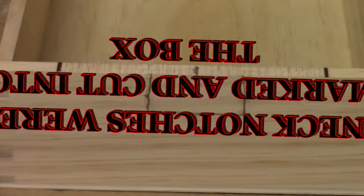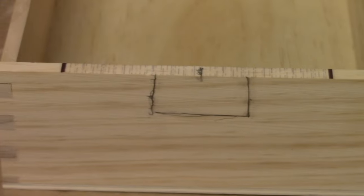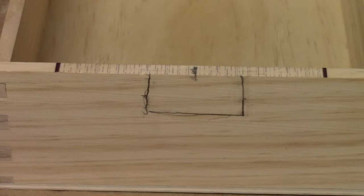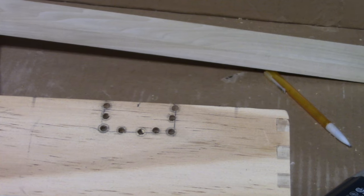The neck notches were marked and cut into the box. I used my trusted drill and Dremel tool for that. I can't say that they turned out too purty though.